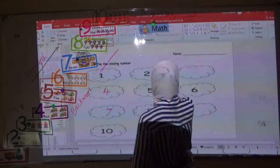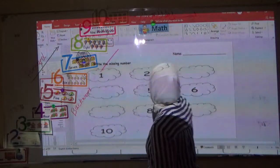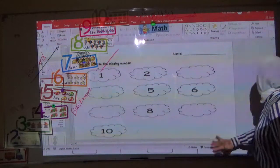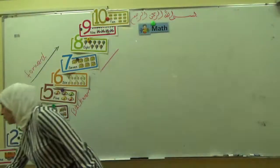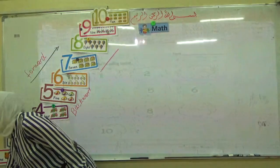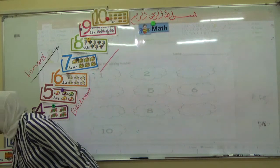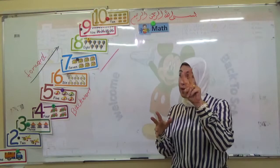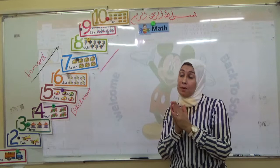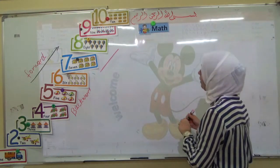Now today we are talking about how we can write the number. We write the number in two ways. Now here I can write the number like this.